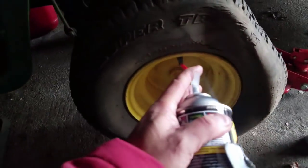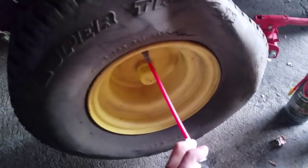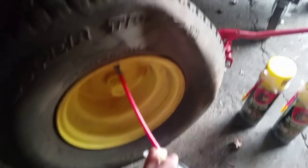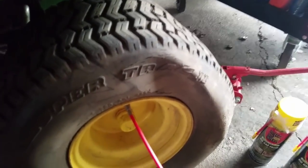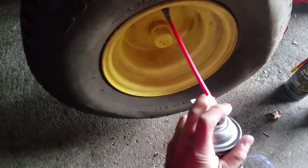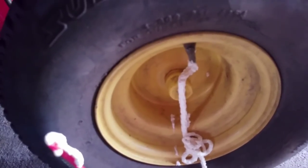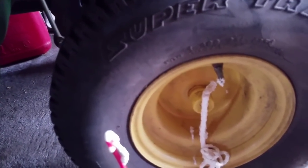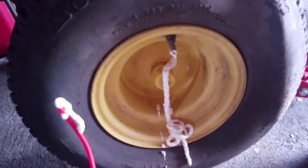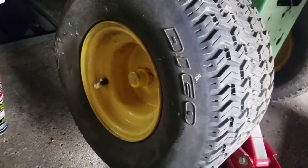I'm gonna try this right now and see what happens. Well, that didn't work well at all. I really don't feel anything going in. All right, so that's the air coming out I guess, and once that air comes out I need to try filling it some more. Not looking too good — it doesn't seem like it's going in anymore.